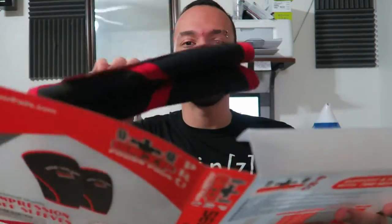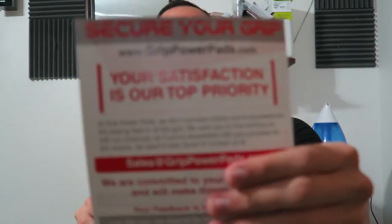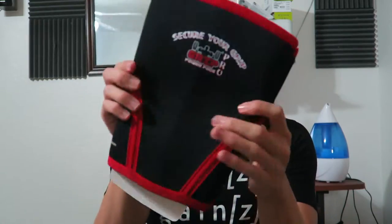So we got the package, let's pop it open — love the packaging, slides right out. Inside there's a little paper where you can connect with them, see some instructional videos, and satisfaction is guaranteed. These look really big — bigger than I expected.